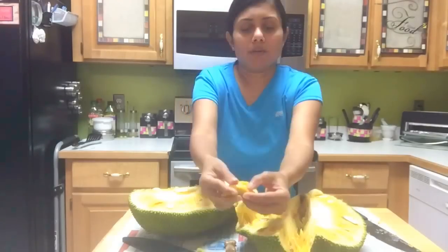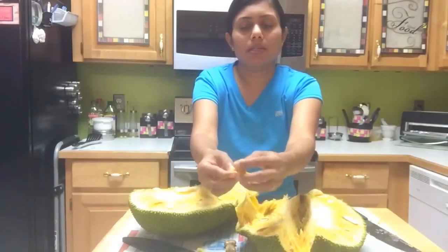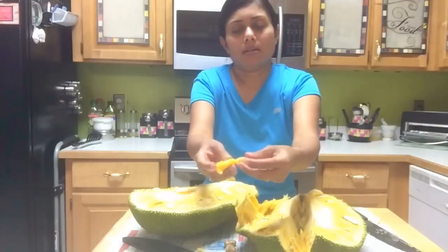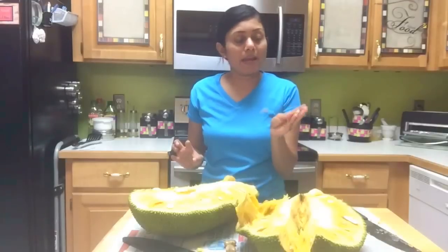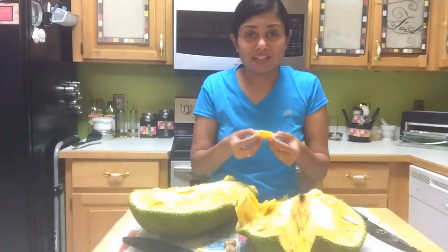If you just press it you will see the seeds like that. You can bake them, boil them, you can even stir fry them, and then you can enjoy them. They taste yummy.